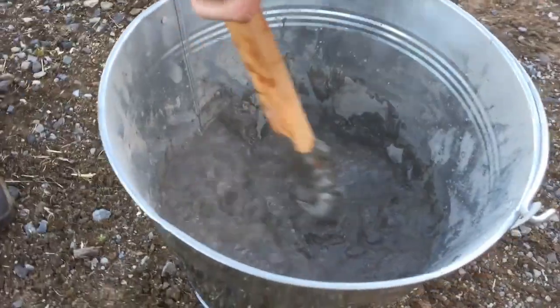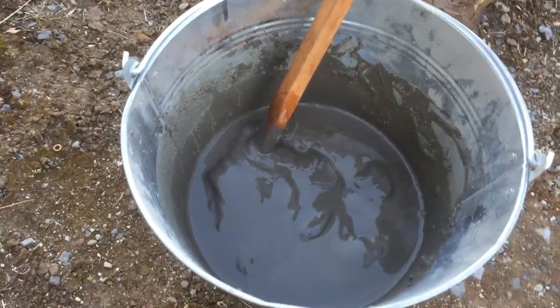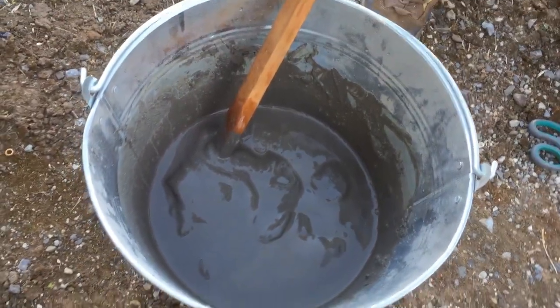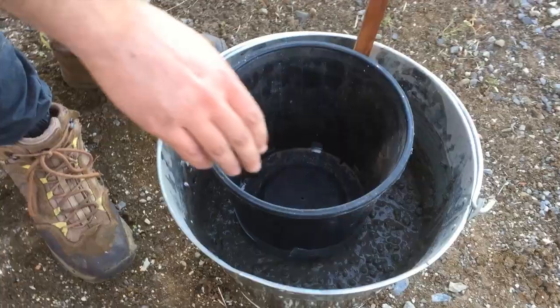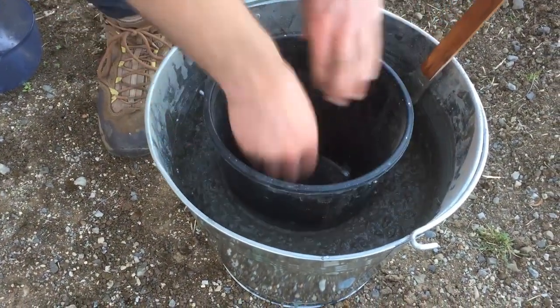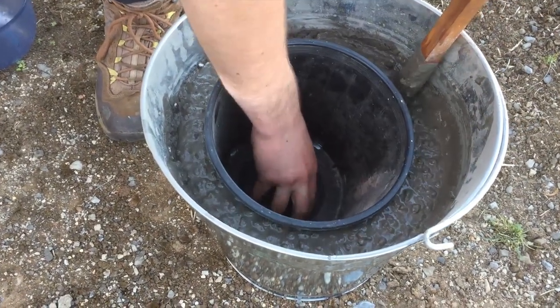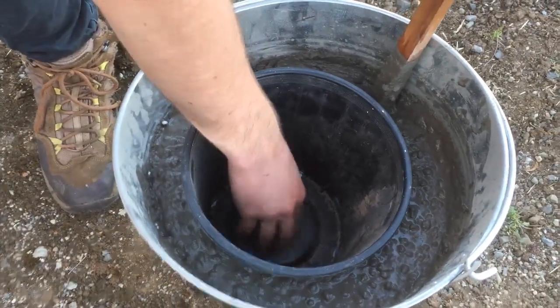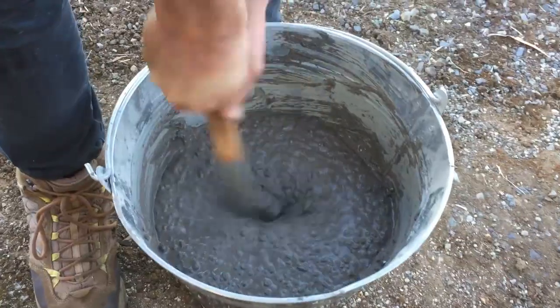We've got one bag of cement in there and 1.5 litres of water and we're just going to mix that all around. Now that it's a nice consistency, we're going to add another half a bag of the high temperature cement, and hopefully that'll give us enough volume to build the furnace. We'll push the bucket in to see how much space it takes up — that's looking pretty good. We'll find something heavy to put in there so it stays while it's setting. Those lumpy bits around the outside are the perlite we've added to take up a bit more space, but that's looking good.